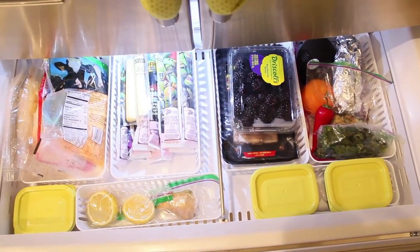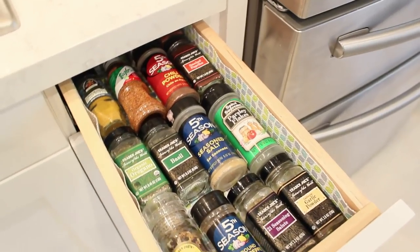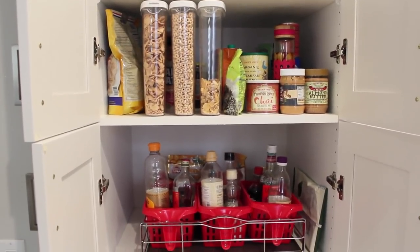Hi guys, welcome back to my channel. In today's video we are going to be doing a little kitchen organization. I was really excited to bring this video to you because I have been organizing like a madwoman in the kitchen.